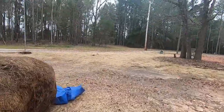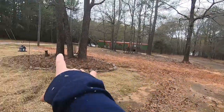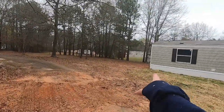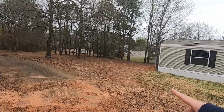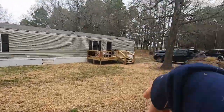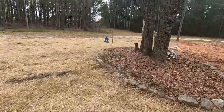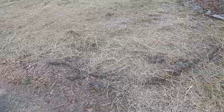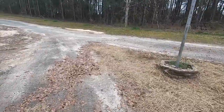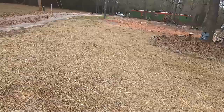All right everybody, so far this morning we put down the grass seed all around in here where y'all see mud and dirt, and then we put some right back there where our power is and our AC unit too. We put some right there and some along our water line, but we're just trying to get these hay bales done before it starts raining. I'm just showing y'all a little bit of the process we've already gotten started this morning.